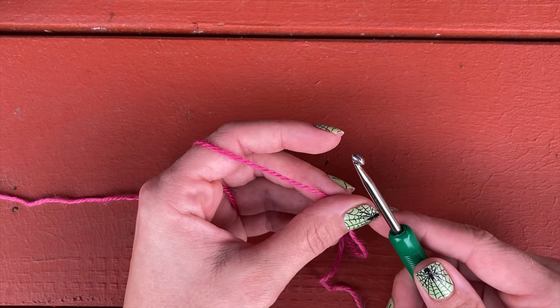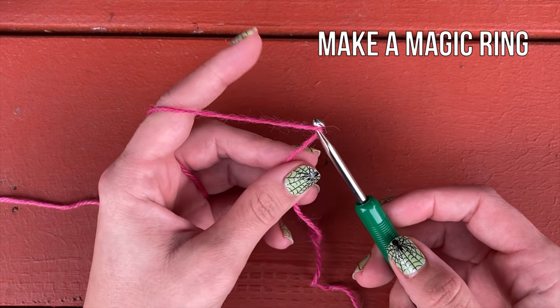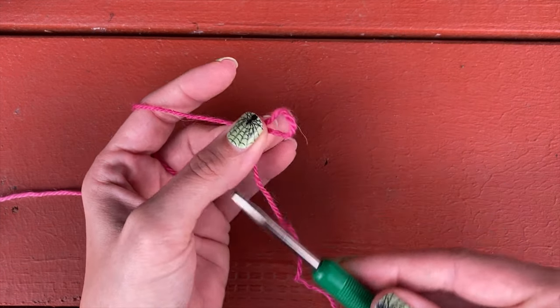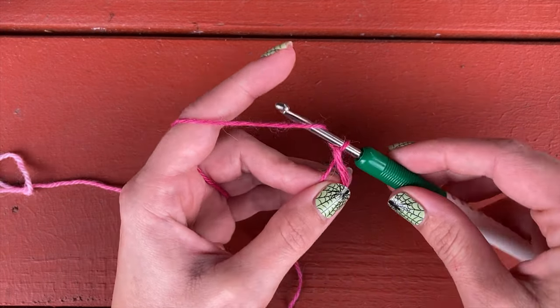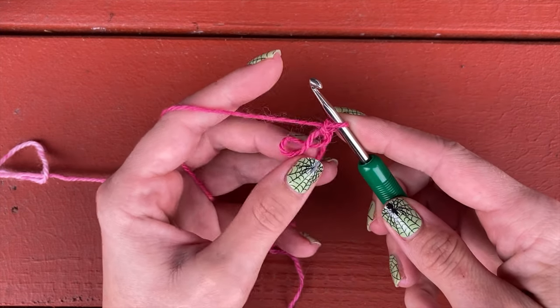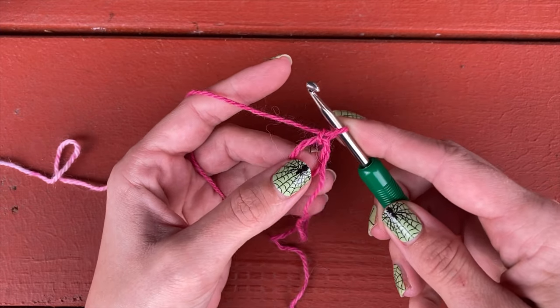To begin, we're going to start with a magic ring or any adjustable ring that you like. I'll show you my favorite starting ring. You pull up a loop and pinch a loop there in your thumb and middle finger. You yarn over and pull through loosely — keep it very loose because that's what you're going to work into. Chain one so that it doesn't come undone. And when you untwist it, you're left with this adjustable ring that you can work into.